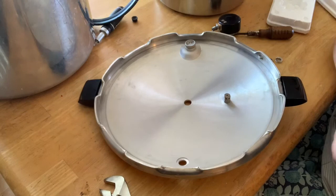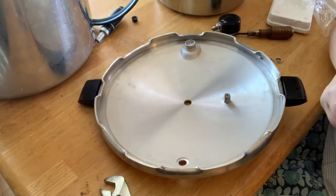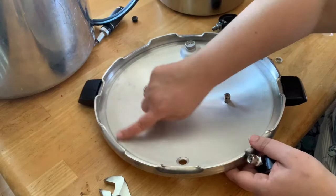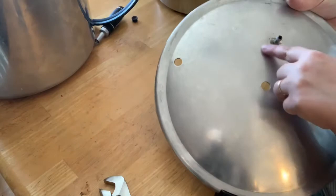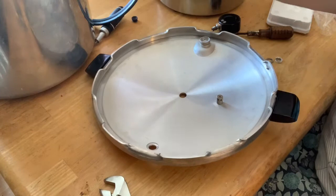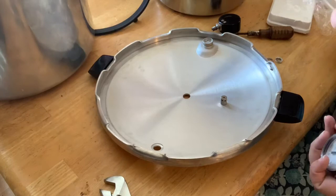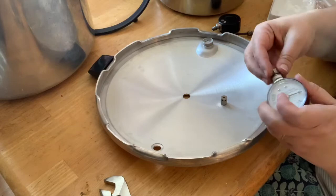I cleaned my lid out really well — I took hot soapy water, a scrub brush, and then a Brillo pad because gunk sometimes collects in these edges. I cleaned off any scaling around the vent too, because it's harder to do once the parts are on. When I store mine, I store it upside down inside the actual pot so the lid doesn't bang this gauge around and mess it up.